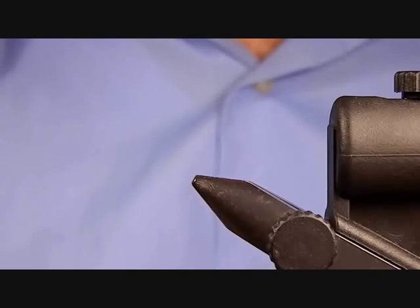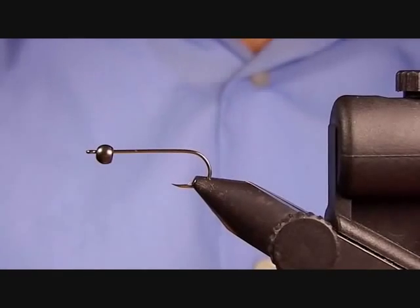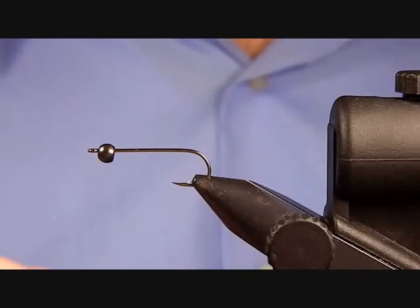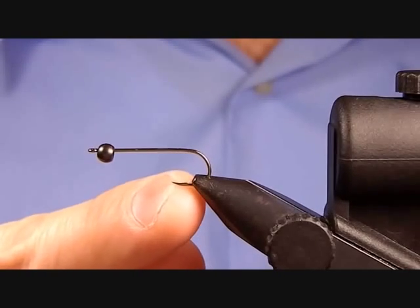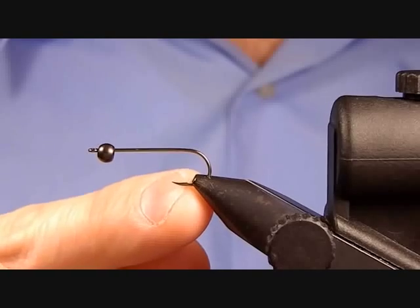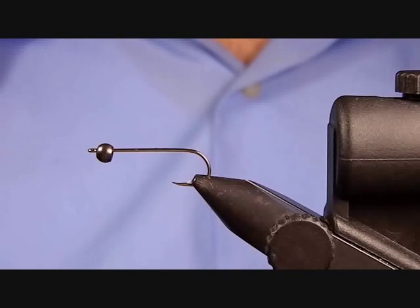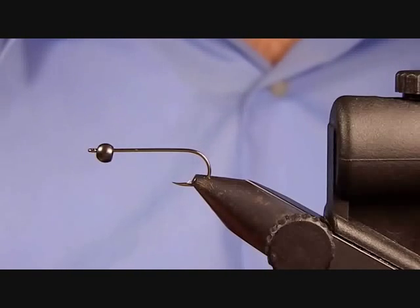The hook I have in the vise is just an Eagle Claw that I picked up at Walmart — it was on sale, about $1 or $2 for 25 hooks. They're not a bad hook; there's a lot of variability between each one as far as the hook point and the size of the barb. But they're a great way to play around with streamer patterns if you don't want to break the bank. Once you find a pattern you like, go ahead and spend the money on nice streamer hooks. But if you want to experiment, a cheaper hook works fine.